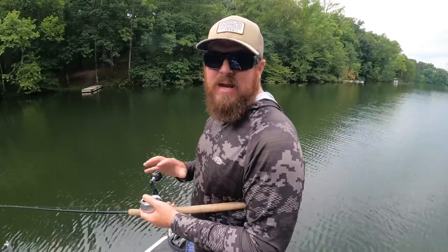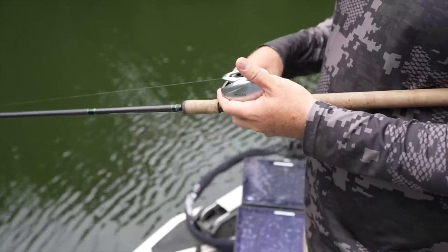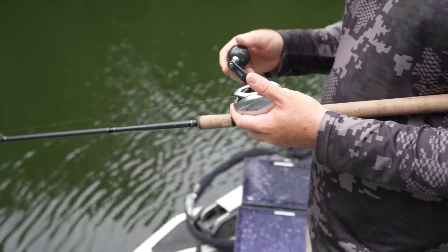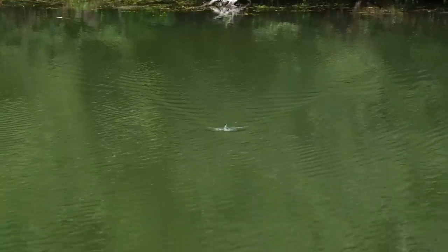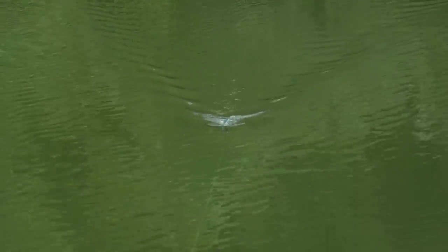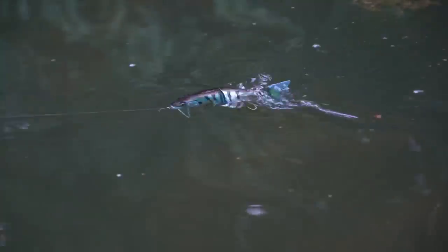We've got three main retrieves with this bait. First retrieve is that steady big V-wake — find that sweet spot in speed, and that bait is cruising, pushing that giant V. Then if I want to break cadence to trigger a bite, I don't jerk or twitch — I just pause. That's all it takes. If there's a fish following that big V and they want to commit, that cadence break makes them think the bait fish has busted them and is about to run — that's the moment they'll do it.